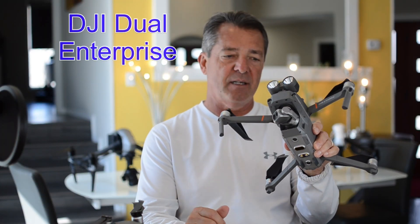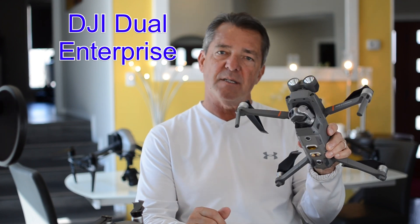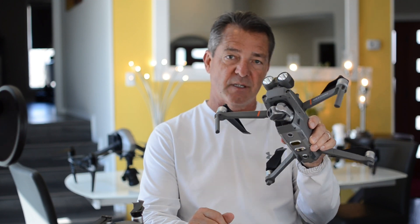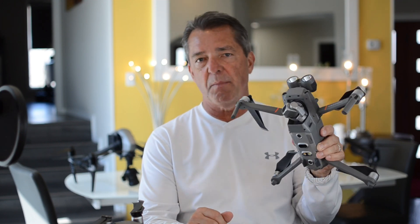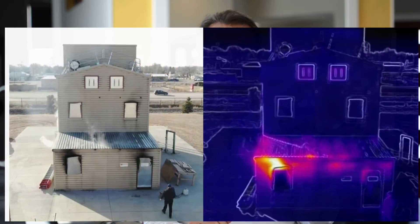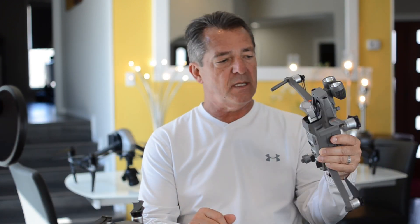Hey guys and girls, I'm James and welcome to my channel. Today we're going to be talking about the DJI Mavic 2 Enterprise Dual — what it is, what it isn't, is it for you, and why I think the world is a better place because this is in it. I can't even imagine any fire department in the world, even a volunteer fire department, not having this drone — it can do some amazing things.